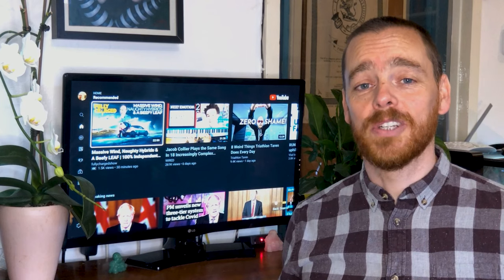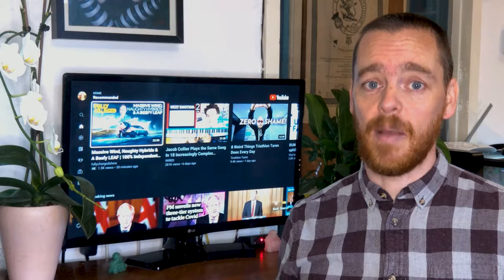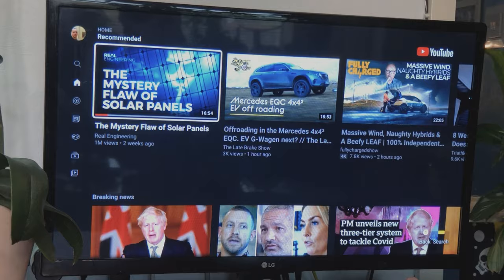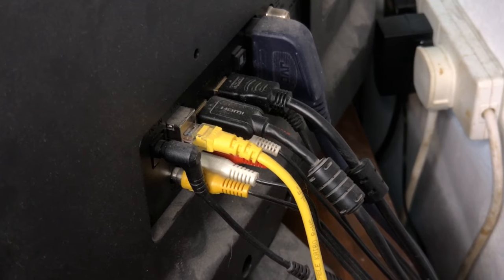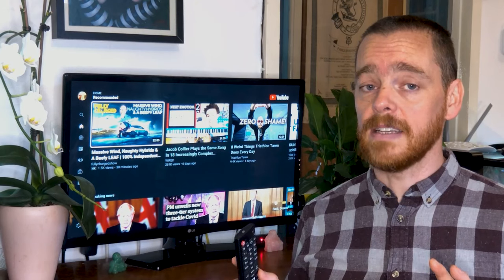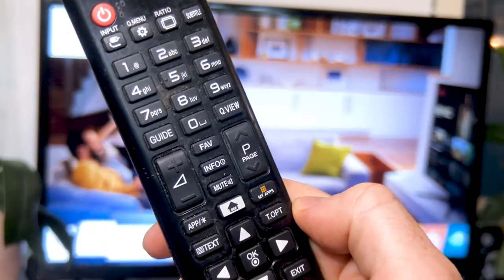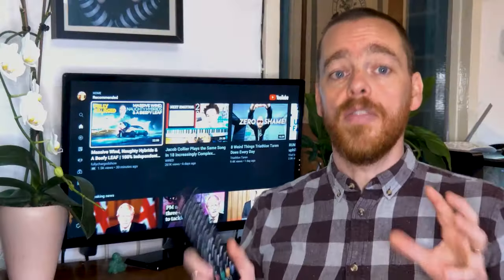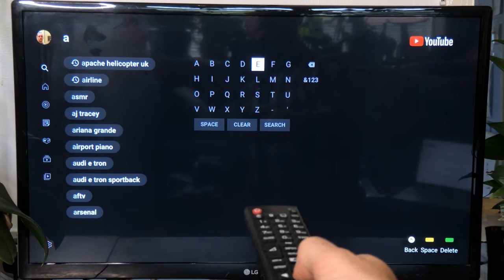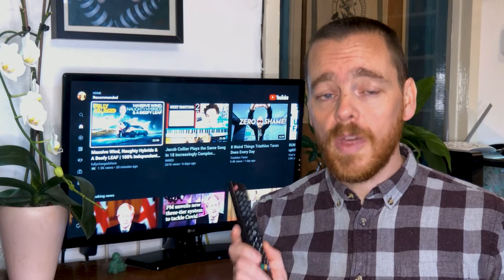We'll start with the easy option. The simplest way to watch YouTube on your TV is with a built-in smart TV app. Most TVs sold these days come with some kind of smart TV functionality and YouTube is normally one of the first apps installed. Make sure your TV is plugged into your broadband router with a network cable, or use its Wi-Fi if it has it. Then find the button on your remote — on this low-end LG TV it's called My Apps. This will get you watching YouTube on your TV, but navigating and searching from the remote will be clunky, so the next step is to send videos from your phone or computer to the app on your TV.